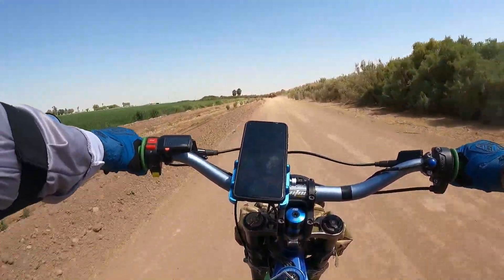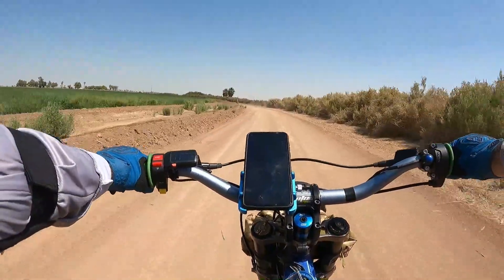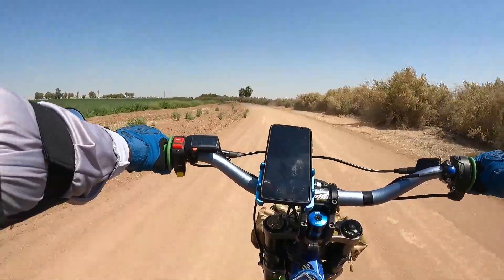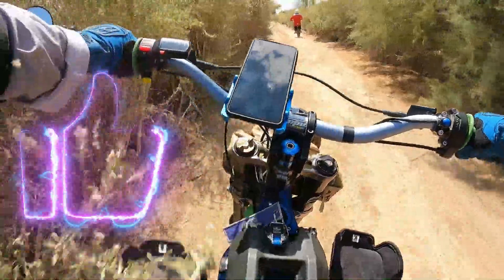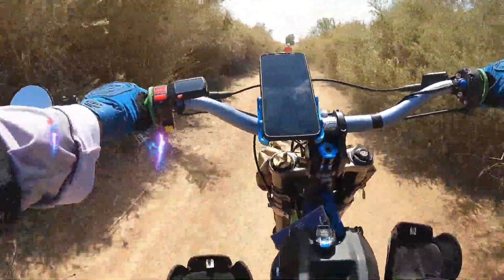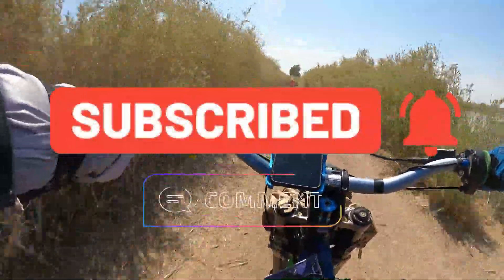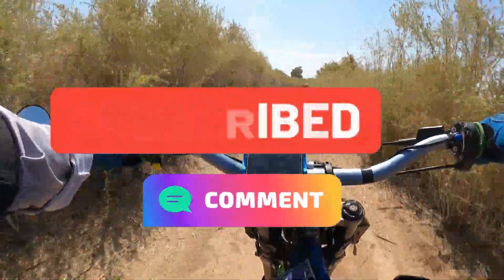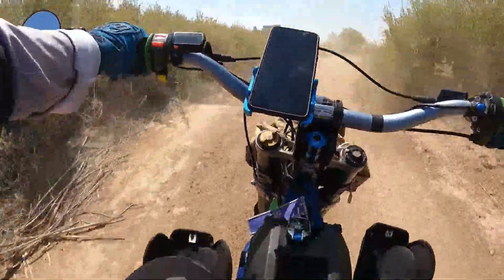Well, that was our little range test — we're going to call it here. If you enjoyed this video, why not consider giving it a thumbs up. If you guys have been enjoying my content so far, why don't you consider subscribing. I'll see you guys next time, my amigos.